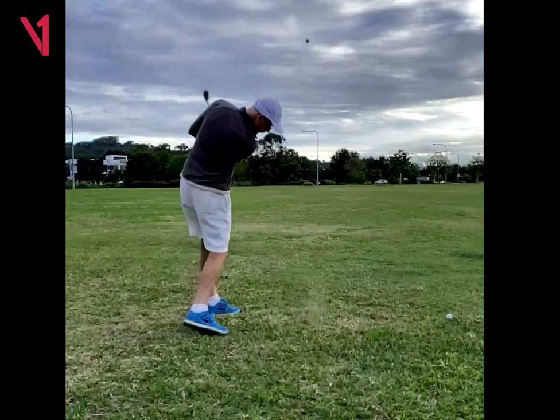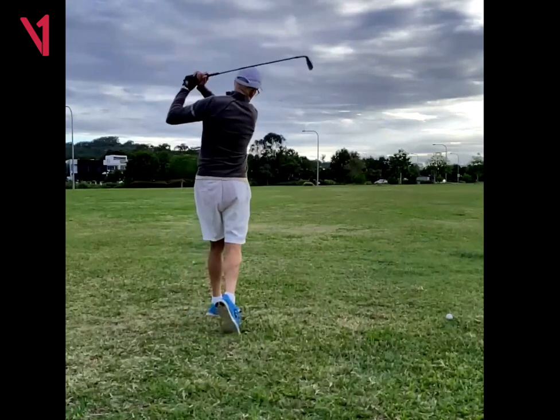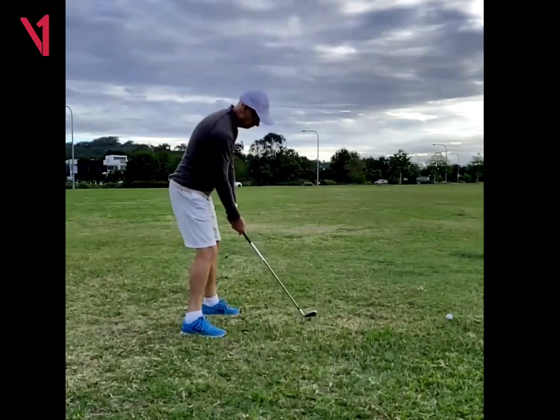It comes down pretty good. Looks like impact is nice and you kind of got through the shot. So that's all good stuff.